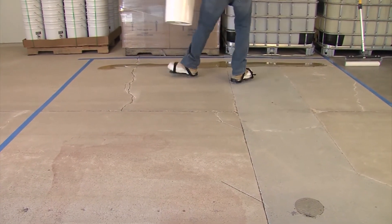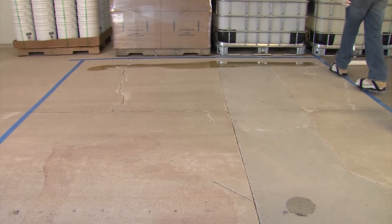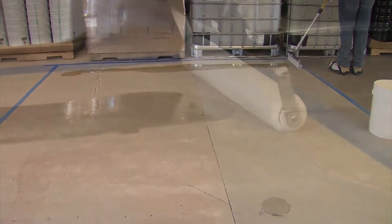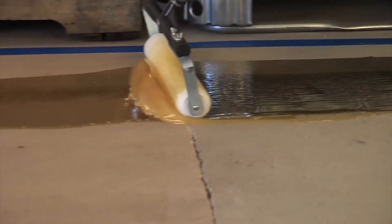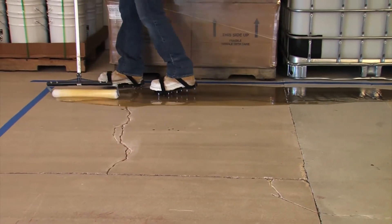Vaporsolve 100 is installed at 100 square feet per gallon, or 16 mils thick. Vaporsolve 100 is a low-viscosity, hydrophobic resin system that cures on damp or wet concrete.